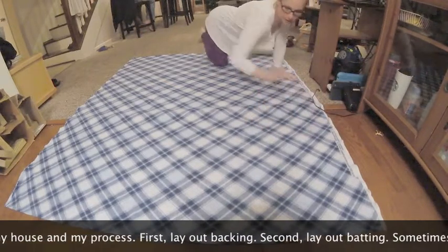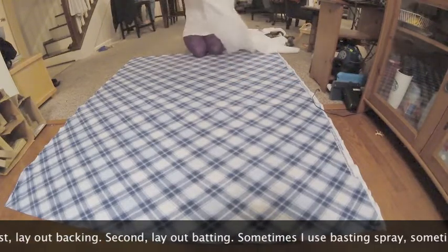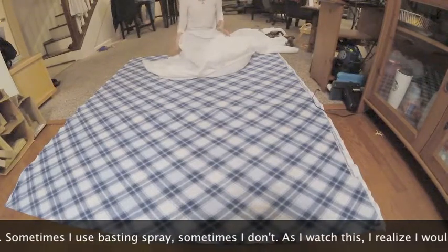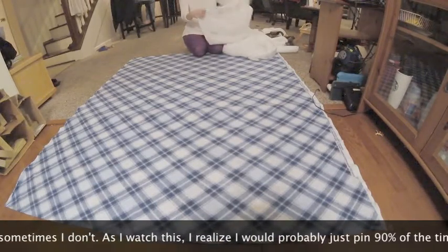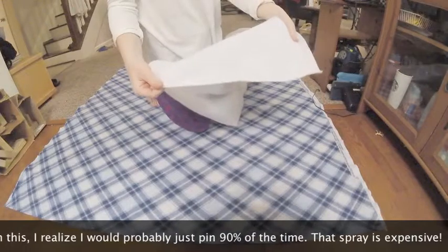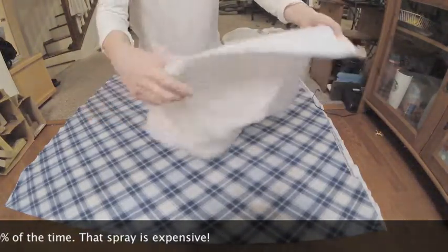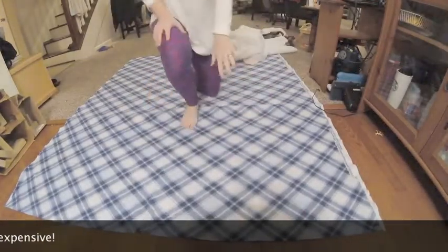There's a little bit right here but that's okay, I'm not too worried about that. Then I'm going to lay down the batting - this is a polyester blend, I believe. It might be cotton - it's the warm white. I buy it by the yard and I buy just a ton of it. This happens to be a scrap, so I'm going to use this pretty thin loft because I'm using a fleece backing. I tend to use thinner batting with fleece backing.